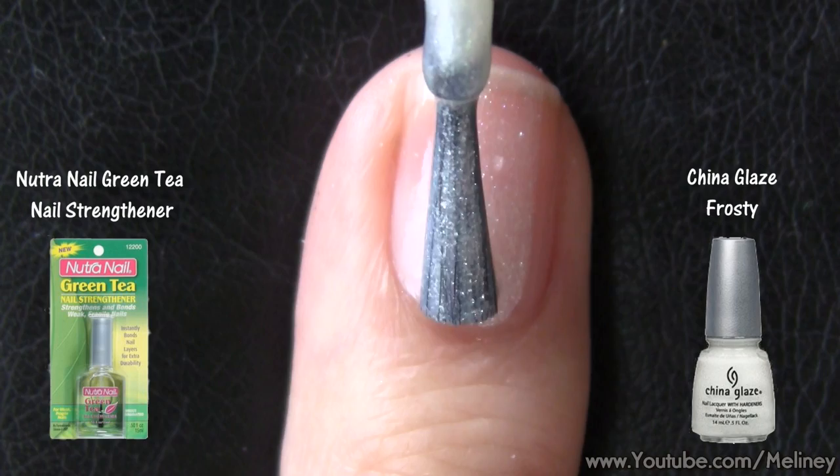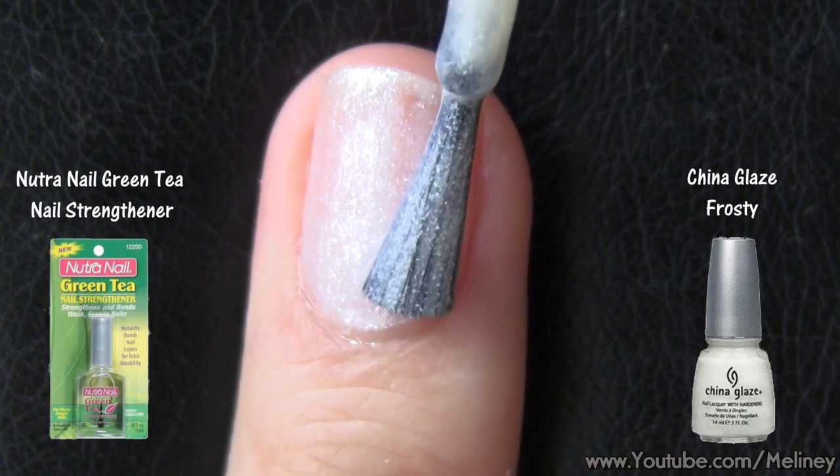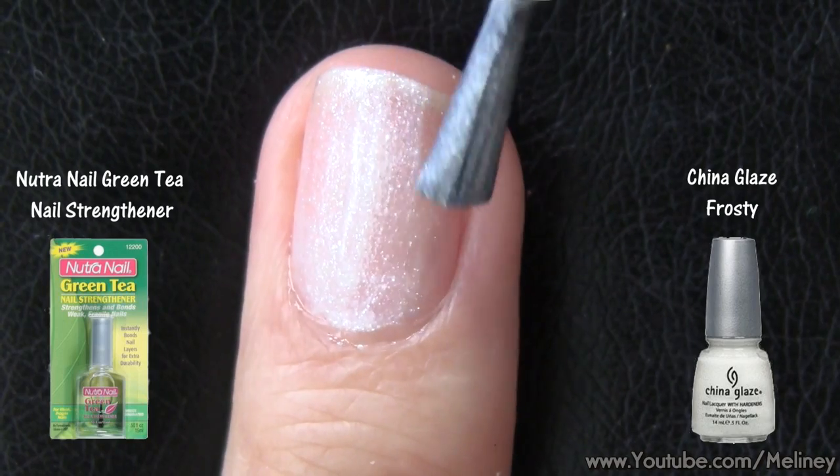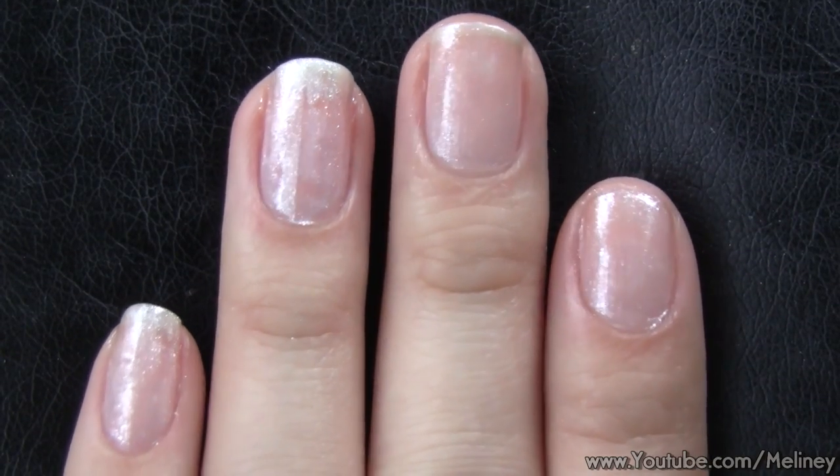As always, apply a base coat to protect your nails, then a coat of a glitter or iridescent polish. Stamping solid colors onto different textured base colors gives more dimension to the design.